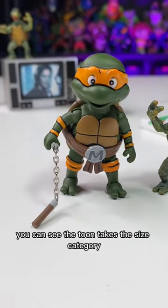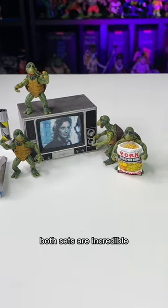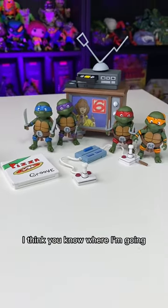Lined up next to each other, you can see the Toon takes the size category, but the movie set might have more detail. Both sets are incredible, but if I could only choose one, I think you know where I'm going.